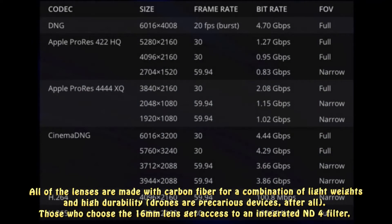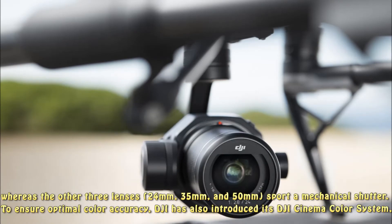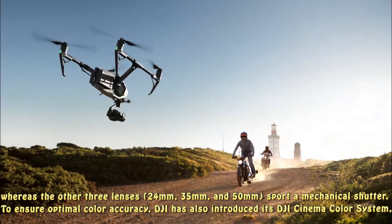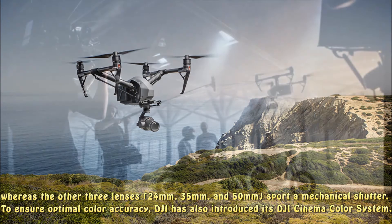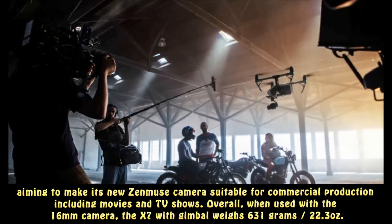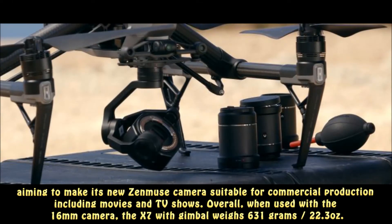Those who choose the 16mm lens get access to an integrated ND4 filter, whereas the other three lenses — 24mm, 35mm, and 50mm — sport a mechanical shutter. To ensure optimal color accuracy, DJI has also introduced its DJI Cinema Color system, aiming to make its new Zenmuse camera suitable for commercial production including movies and TV shows.